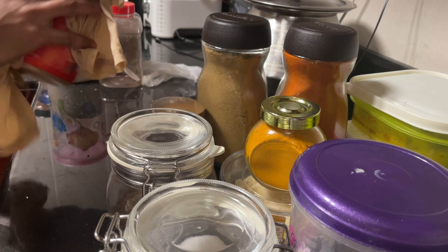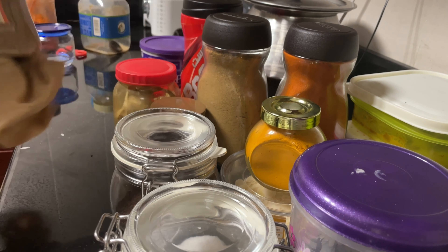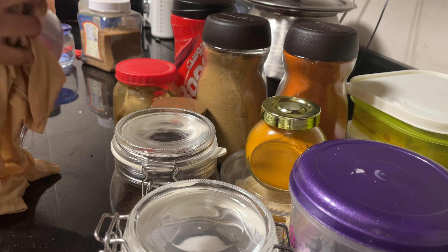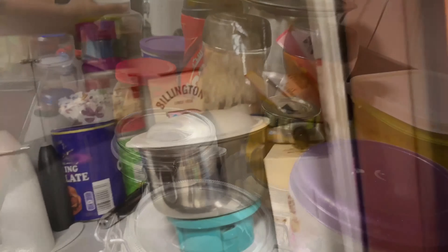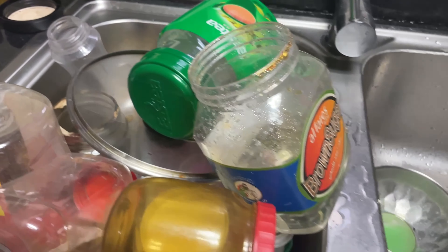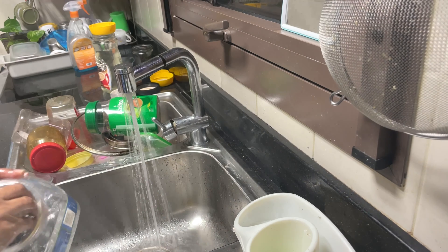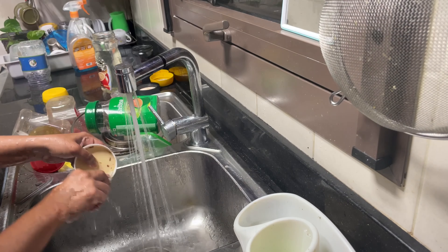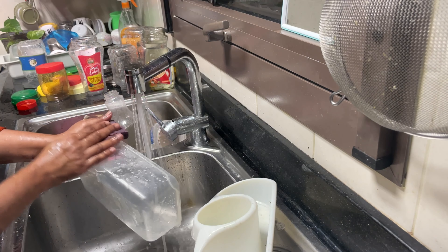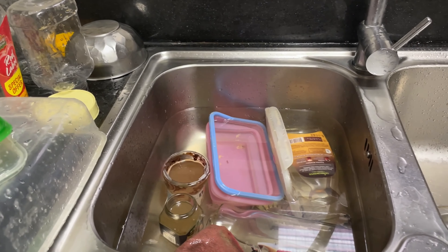There are no bottles in here. You can put the bottles in the drawer. Then you put the garbage on the drawer — you can put the bottles in the drawer.